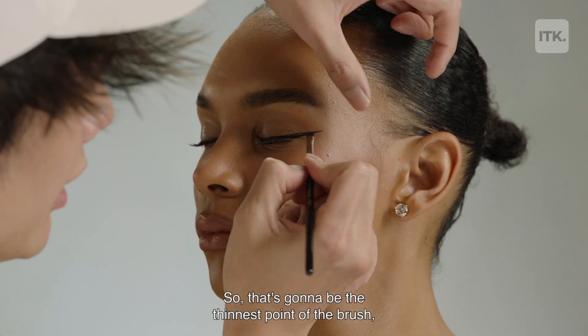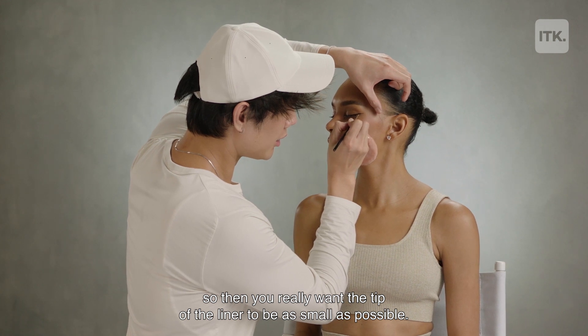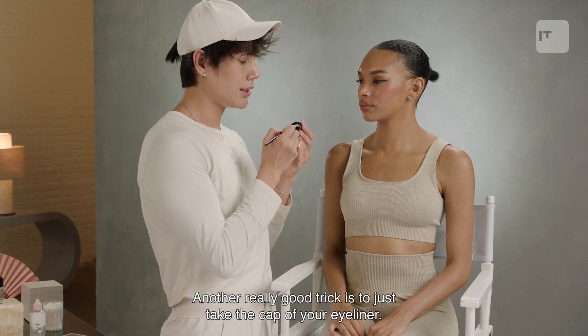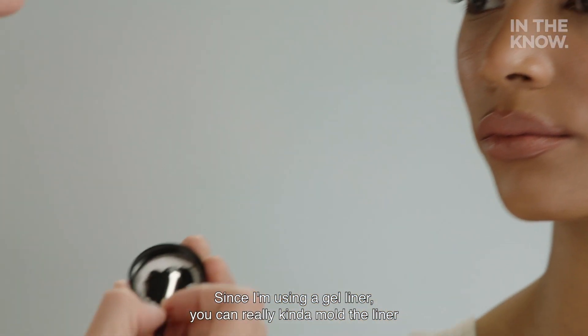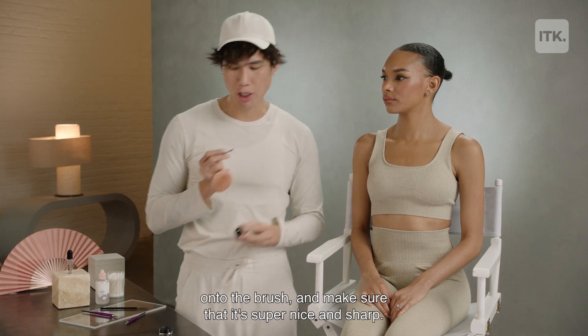That's going to be the thinnest point of the brush, so you really want the tip of the liner to be as small as possible. Another really good trick is to just take the cap of your eyeliner. Since I'm using a gel liner, you can really mold the liner onto the brush and make sure that it's super nice and sharp.